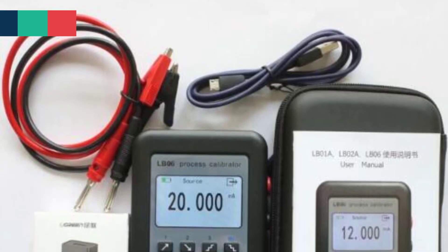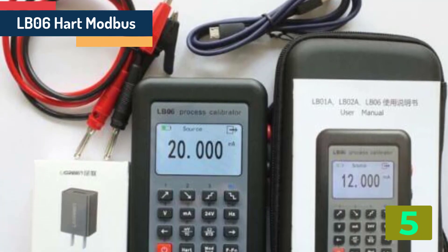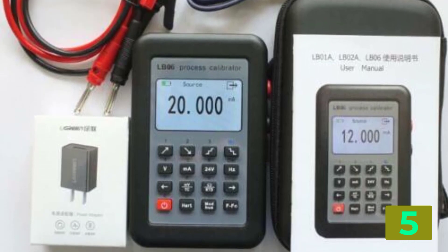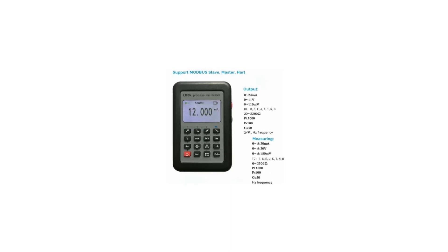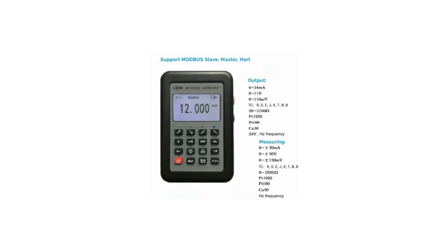Item number 5 in our list is the LB-06 Hard Modbus 4-20mA 0-10V Process Calibrator. Specifications: Brand name, CXC. Demo board type, ARM. Certification, C. Origin, Mainland China.